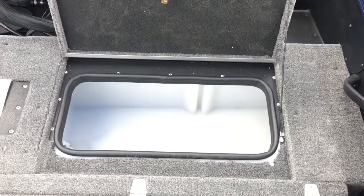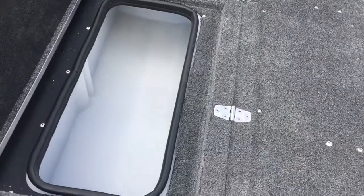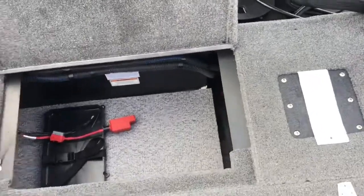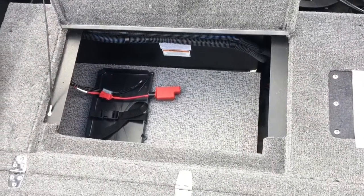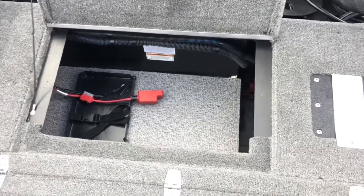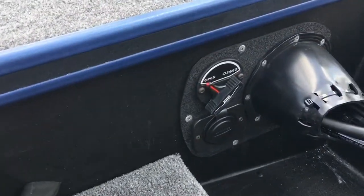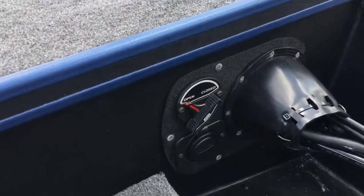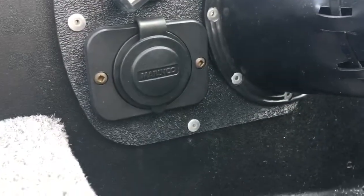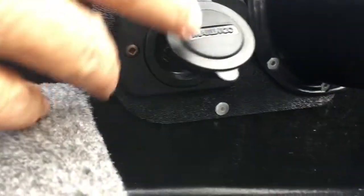This compartment in the back is also a recirculating live well, so you have one in the front and one in the rear. On the other side, we have storage and a place for your cranking battery, as well as access to open and close your live wells, and an additional power outlet for a trolling motor plug or downriggers.